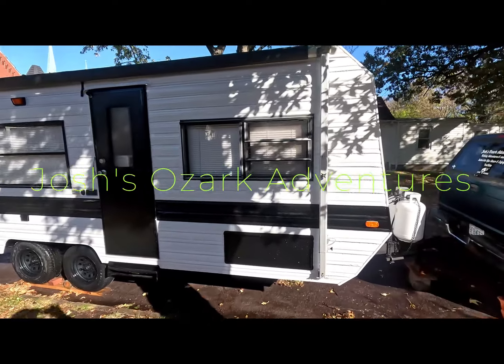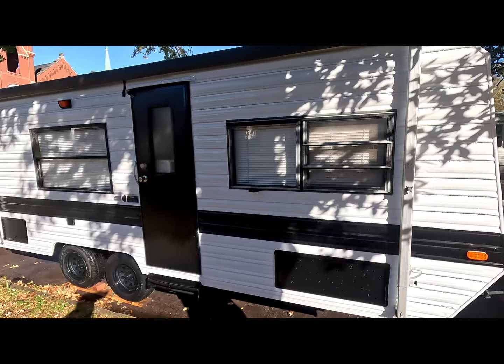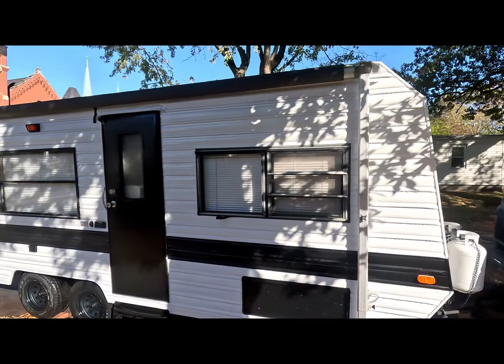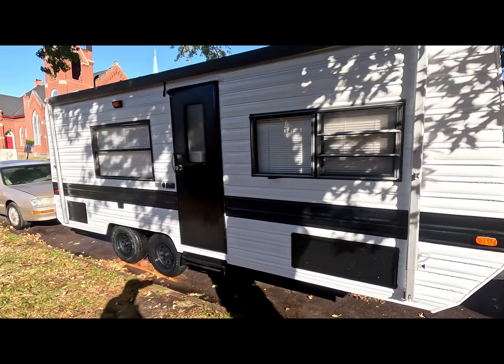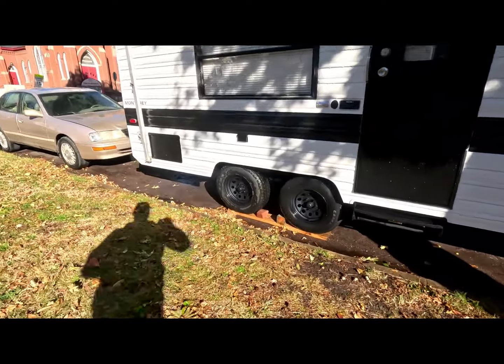Alright guys, why don't you tell me what you think about this trailer. Repainted it, put a new awning on it. Did custom work on it, put some new decals on it. Painted the wheels.